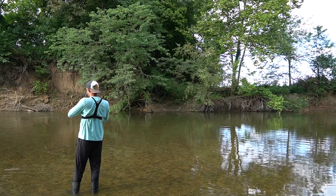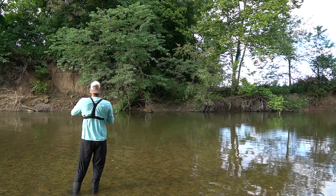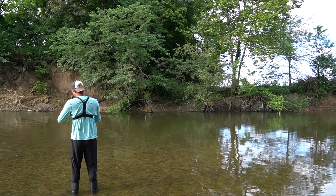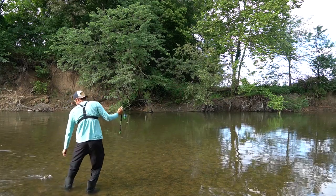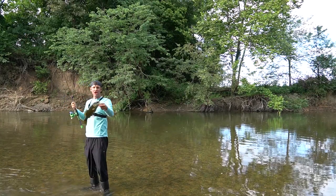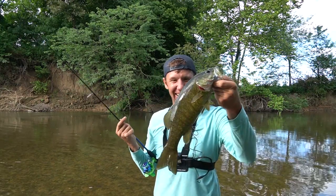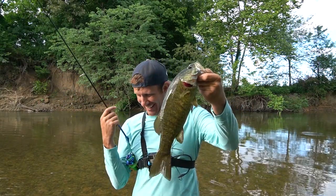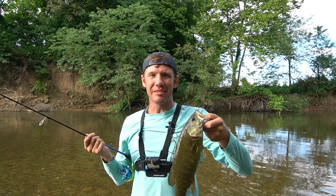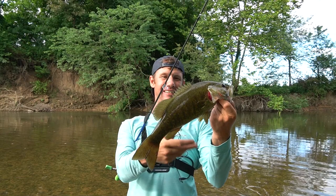I popped it off a rock and he nailed it — he's a big one. Don't come off of there. He chomped that thing. That might be the biggest smallmouth I've caught in the river. What a stud of a smallmouth. I had it hung up on a rock, I jerked it off that rock, reeled up the slack and he was on there. When it popped off that rock, he slammed it. That's a good one — right on that ned rig.